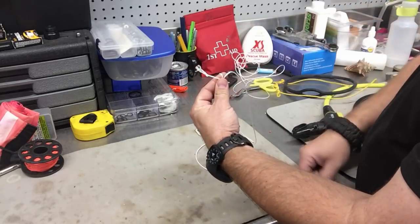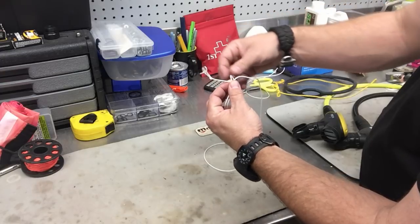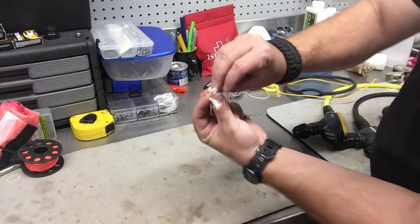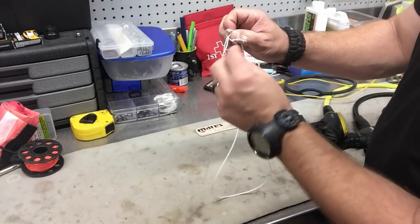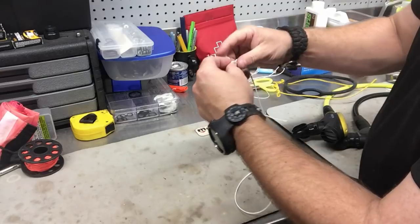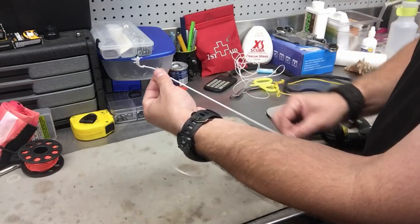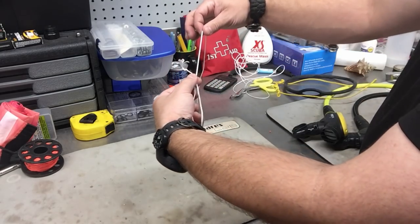Take the working end and place it on top of the static part of the line, then create a loop — go over the line and form a loop. You can use your finger as a guide. Then create a second loop by going over the static end again. Now you have two clear, distinct loops. To cinch it down, go over the line one more time and take the working end through those two loops, then tighten. That's a prusik knot — it can be tightened or loosened easily, essentially a modified slip knot.